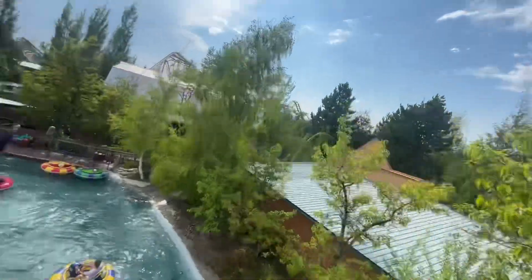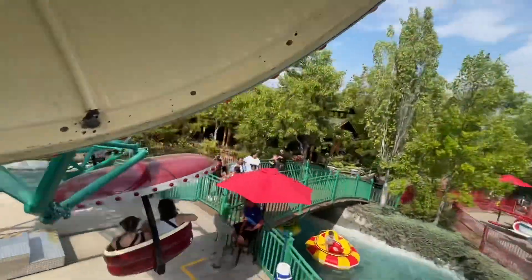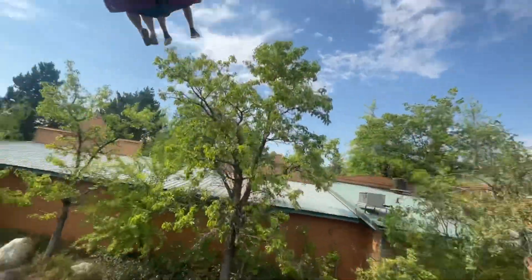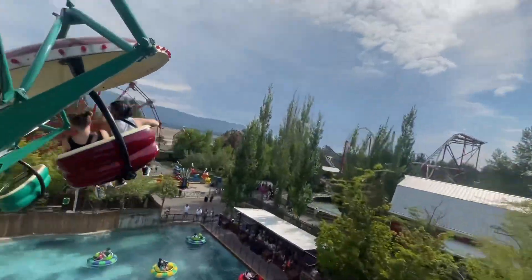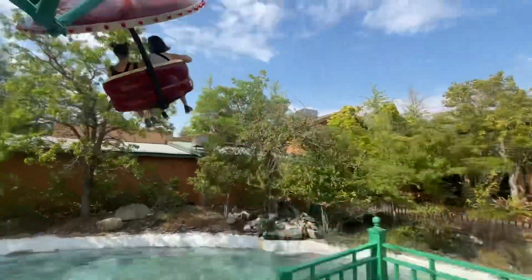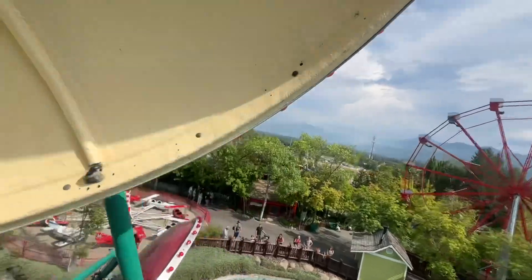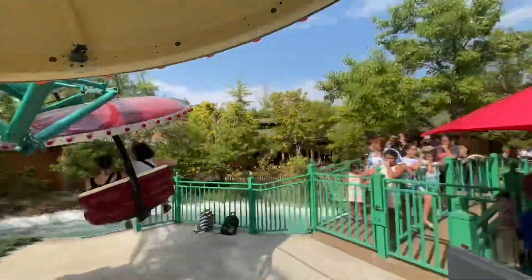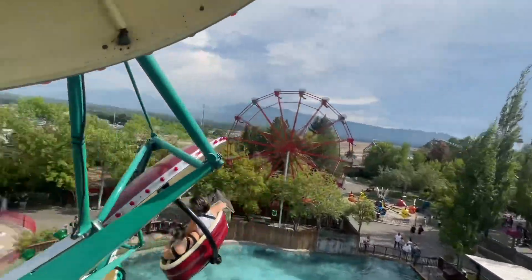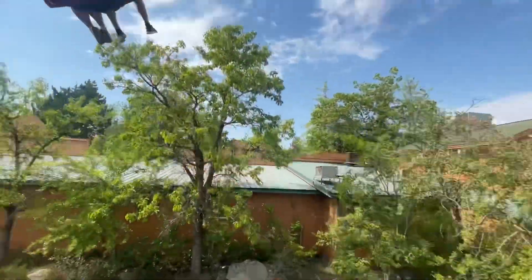Oh my gosh, what do you guys think? It's fun! Oh my gosh, it's windy! Oh, up above the trees, by the coaster. Oh my god!